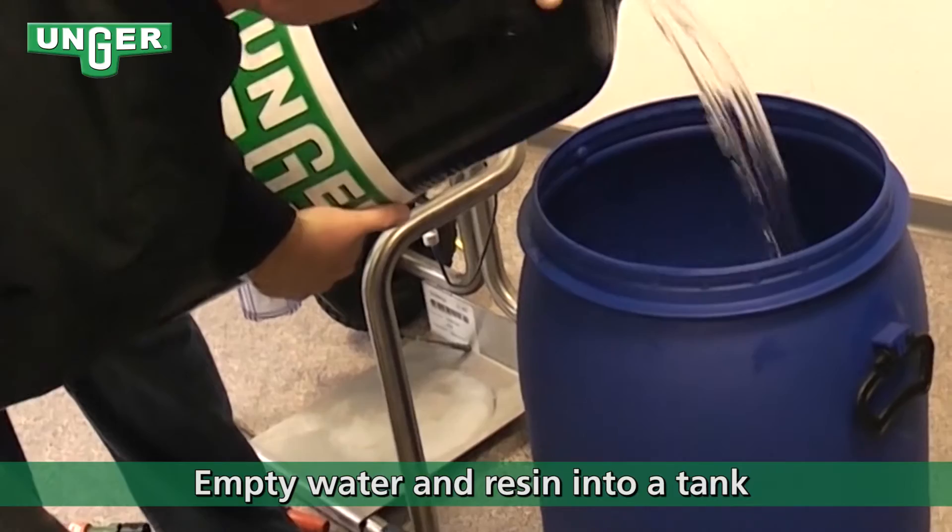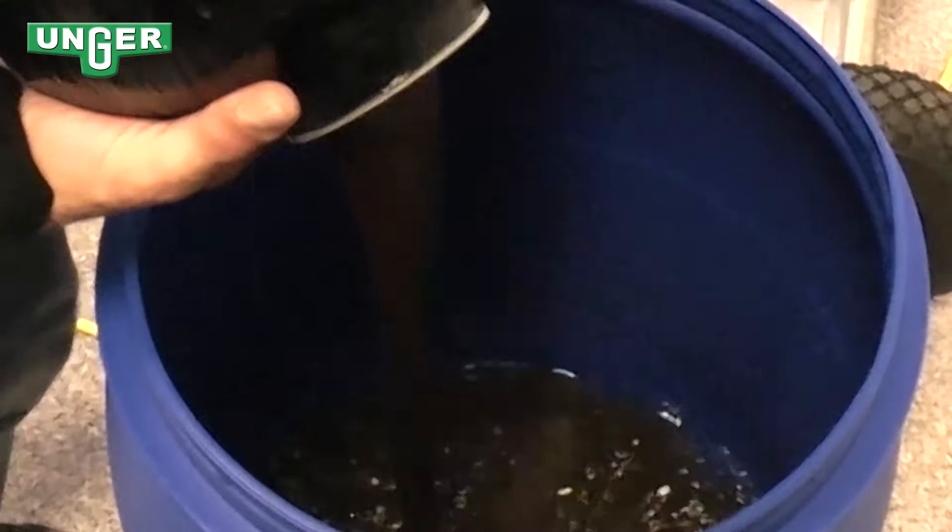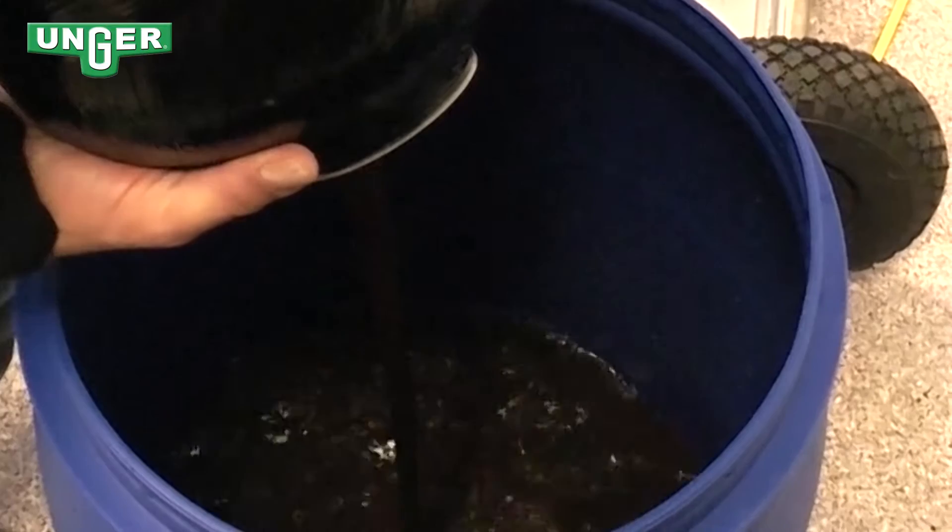Now we're going to empty the water out of the tank — put it into a bucket. The whole resin is running out of the tank, so try to get as much resin out as you can.